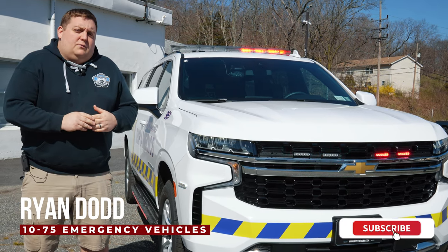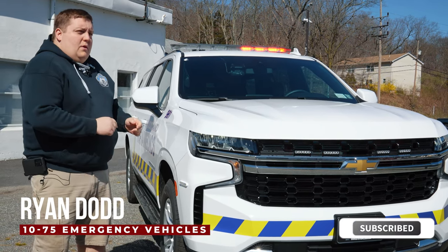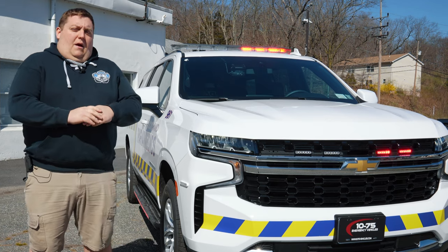How are you doing? It's Ryan with 1075. Come check out this week's build showcase of this 2021 Chevy Suburban for Rockland Paramedics.